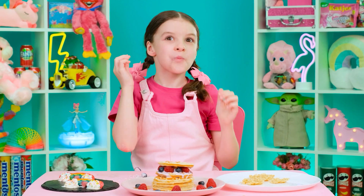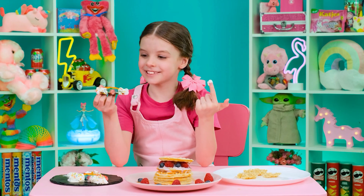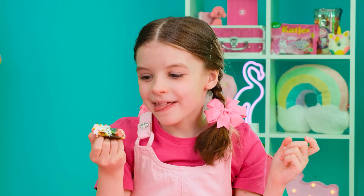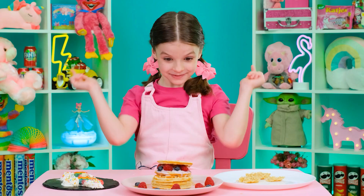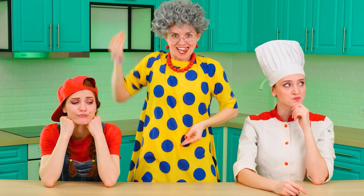Wow! Chef Annie made a real work of art! Besides, it's very tasty! Bravo! But perhaps this time no one can compare with granny's waffles — I've loved them since I was a child! She is the winner! Hooray! I knew I could beat everyone!